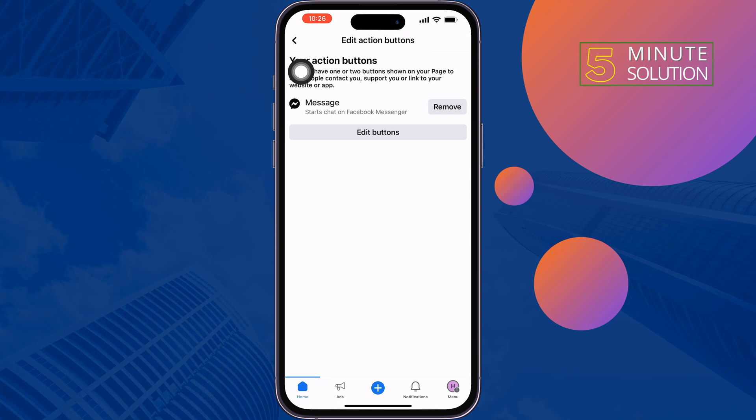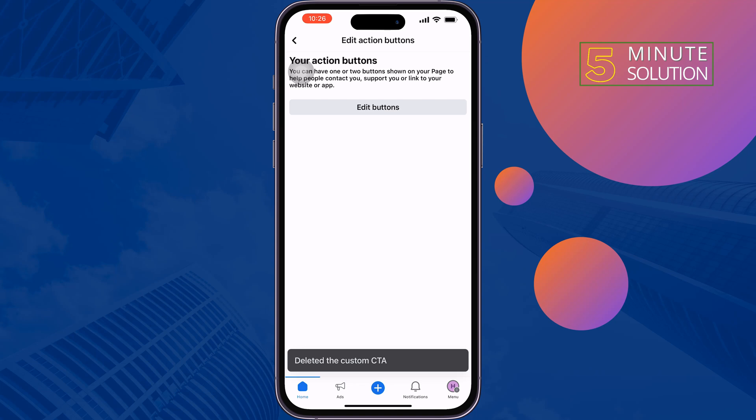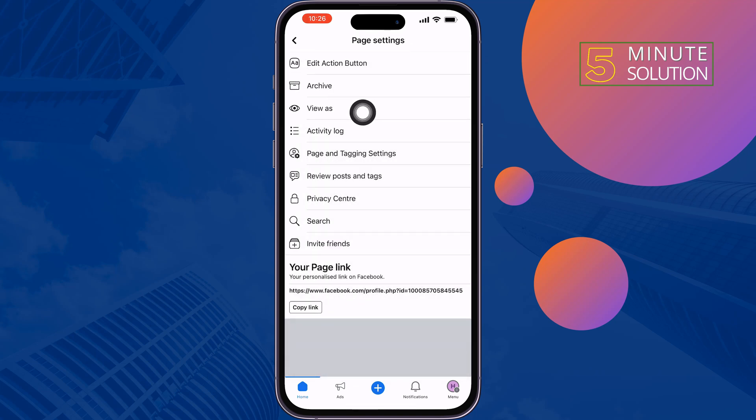To add the Like button, first we need to remove the existing button, so tap on Remove. Once you've removed all the buttons, tap Back, then tap View As.